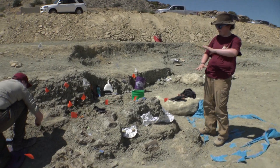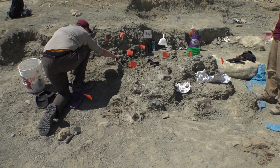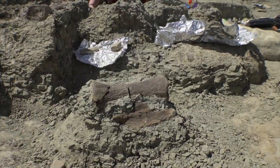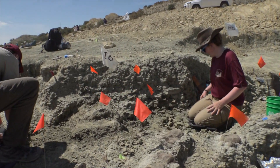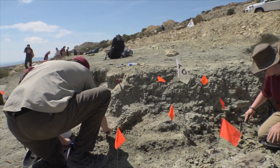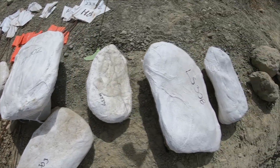Now we've got this weird Machu Picchu thing going on. Can I see your parallel? This is a very awesome one. Hi, I love it, actually!